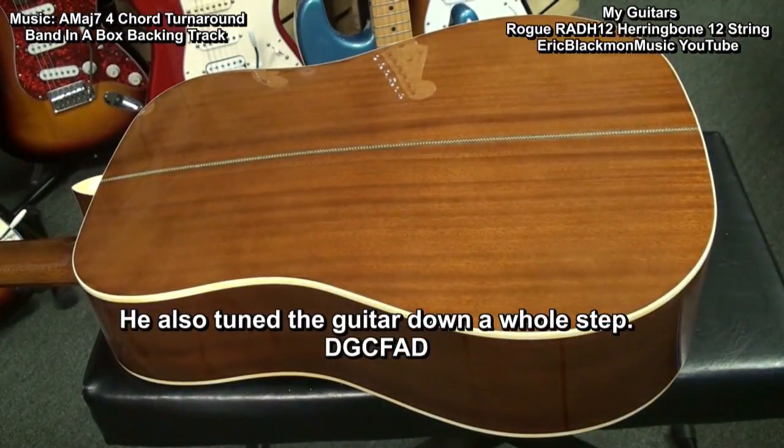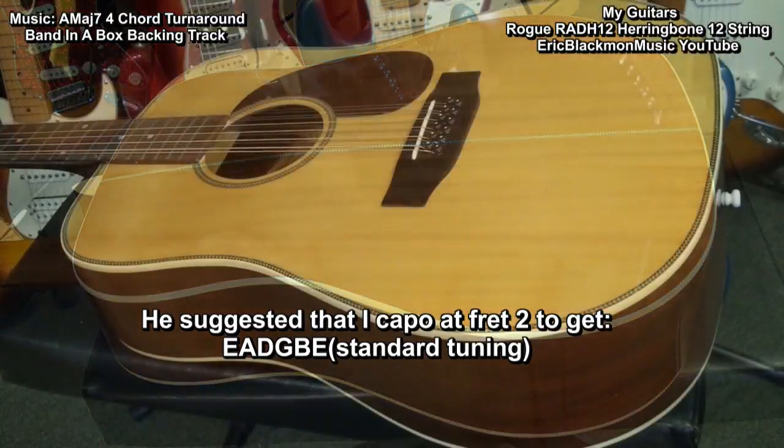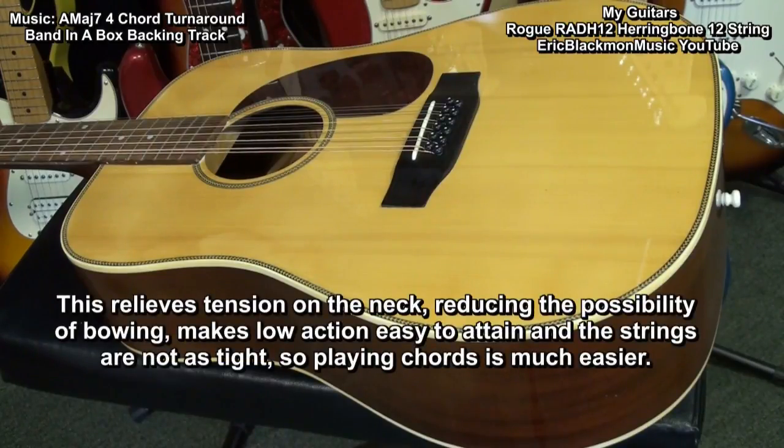He also tuned the guitar down a whole step — D-G-C-F-A-D — and suggested that I capo at fret two to get it back to standard tuning, E-A-D-G-B-E. This relieves tension on the neck, reduces possibility of bowing, makes low action easy to attain, and the strings are not as tight, so playing chords is much easier.